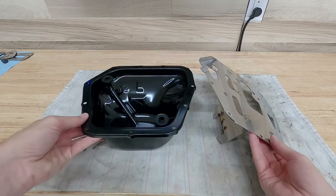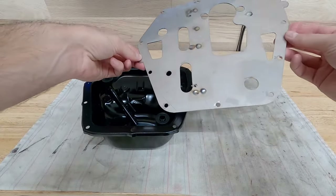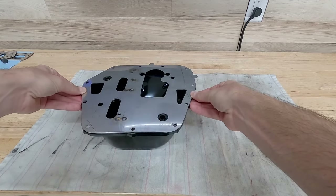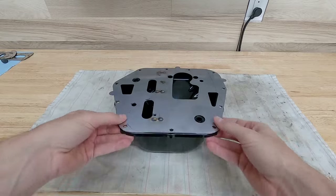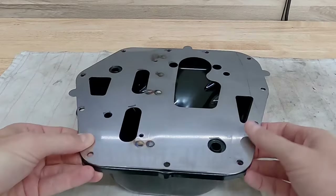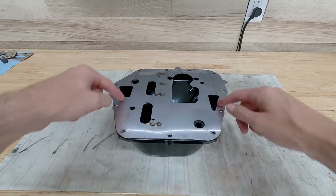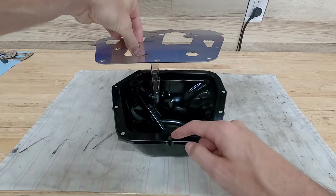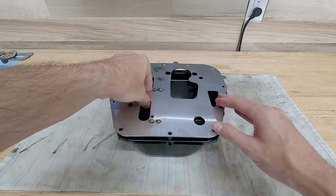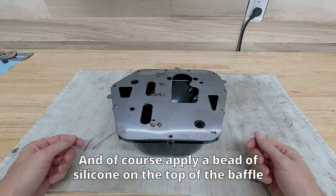I'll give you an idea of how this thing works and sits in the oil pan. This is a sandwich style baffle, which means when you drop it into the oil pan like this, this would be the installed state — it sandwiches between the oil pan itself and then the engine up here. Once we get everything taken apart and we're ready to install, we're going to seal this to the oil pan: put a bead of silicone around the oil pan itself, drop this guy on there, make sure it's placed properly, and then lift it up into the car and screw everything in.